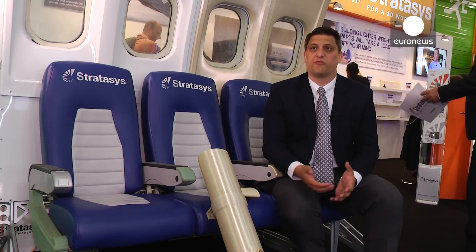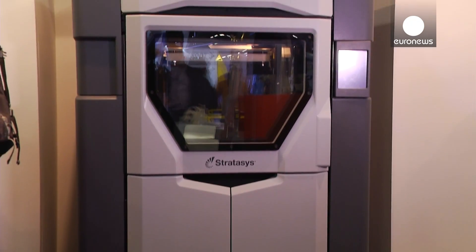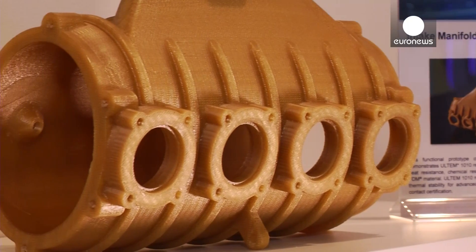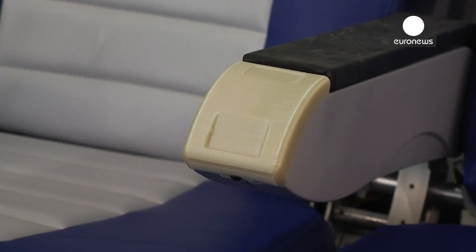Additive manufacturing works by starting from the ground up, building a part layer by layer from a thermoplastic or from a metal, instead of taking material away from a solid object in order to create the part. You're able to create a part that can be much more complex than a traditionally manufactured part, and also produce a part that is hollow or in other ways a lighter weight than you would otherwise be able to produce.